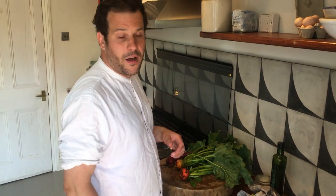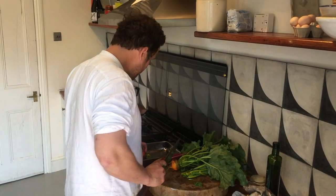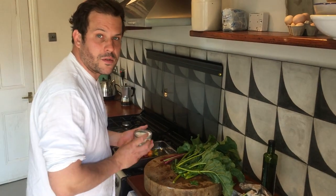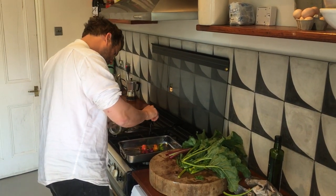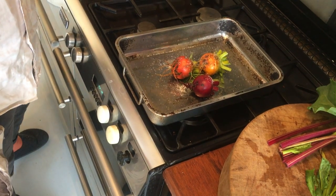We've got three different kinds of beetroot all from our farm. Take the tops off — please don't throw away the leaves, we're going to use those later on in the dish. Place them in your tray, season them with some good quality salt. We're going to put these in the oven at 180 degrees for about 20 to 25 minutes.